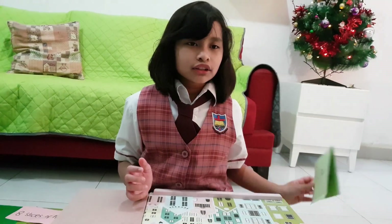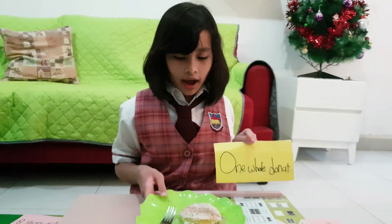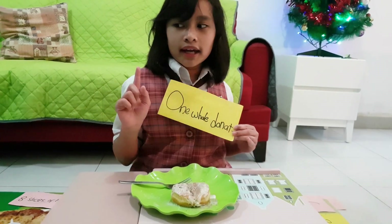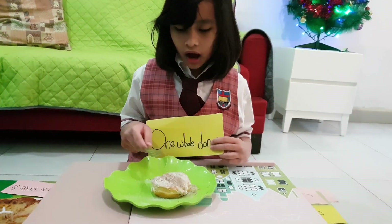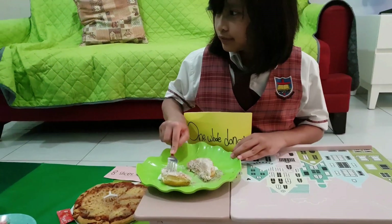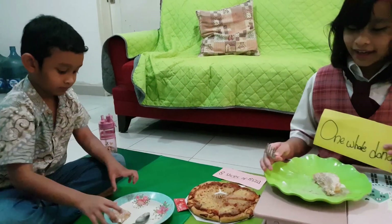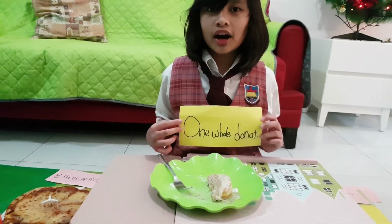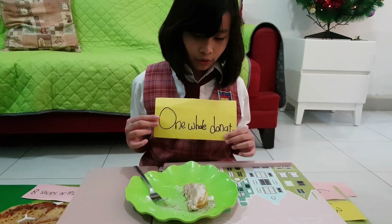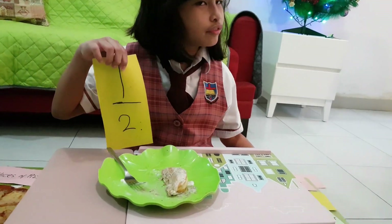Now let's start to learn about fractions. For my first example, I have one whole donut. If I give one half to my little brother — I already gave a half to my little brother. Now I don't have a whole donut anymore; I now have one half of the donut.